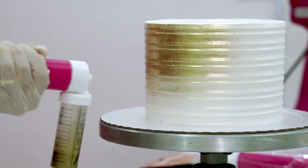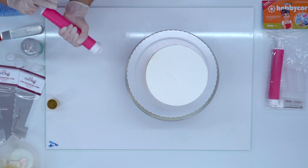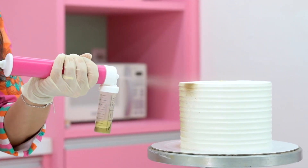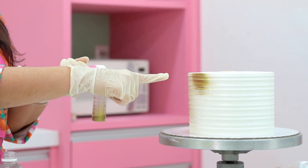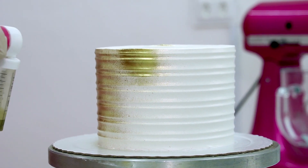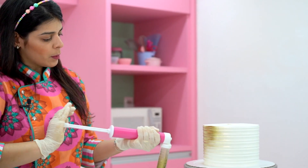Did you notice that I keep the airbrush moving? The airbrush doesn't remain still because I want to paint the cake more uniformly. If I spray with the airbrush completely stationary, the paint concentrates in one place and I don't want that. I want to make the most of the paint that I have.